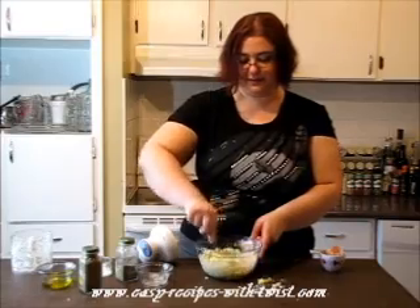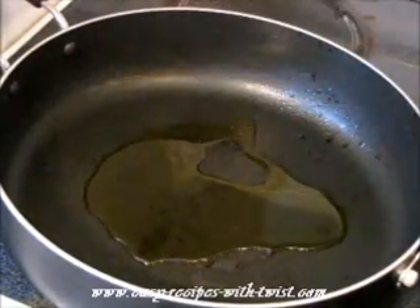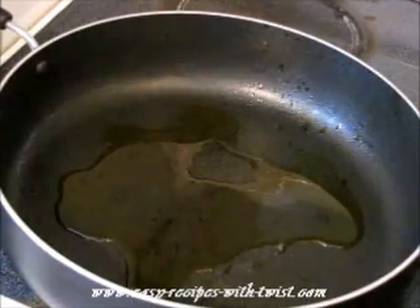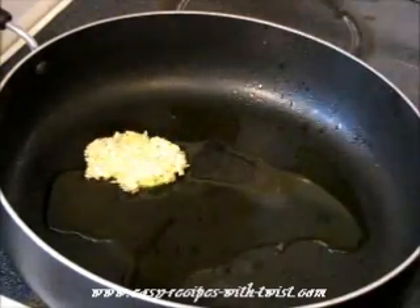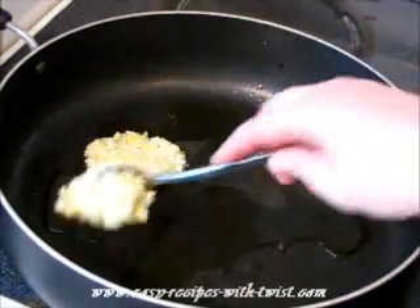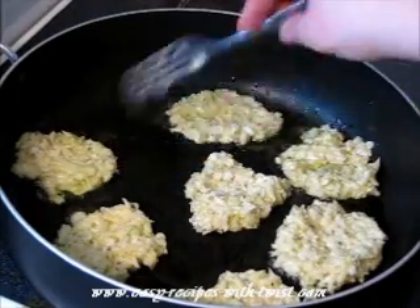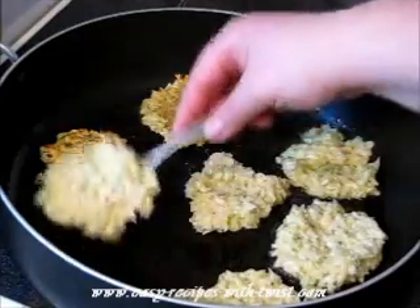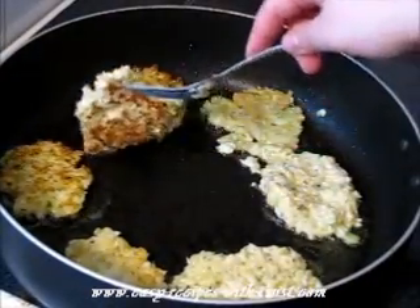Mix it all together. On medium high heat add olive oil. It looks nice. Take 1 tablespoon and measure your batter, add to the olive oil — this way it covers all the frying pan. Let them fry for about 2 to 3 minutes, it depends on the heat of the skillet, and flip them over. They are such beauties. I think the first batch is done, so I'm taking them out and frying the rest the same way.